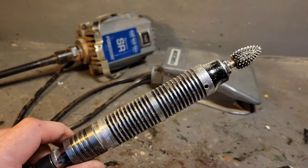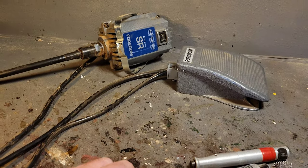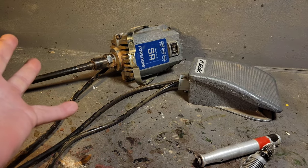Let me get the camera overhead and I'll show you how easy it is to swap out handpieces. When you buy the SR series or TX series, they're both great.